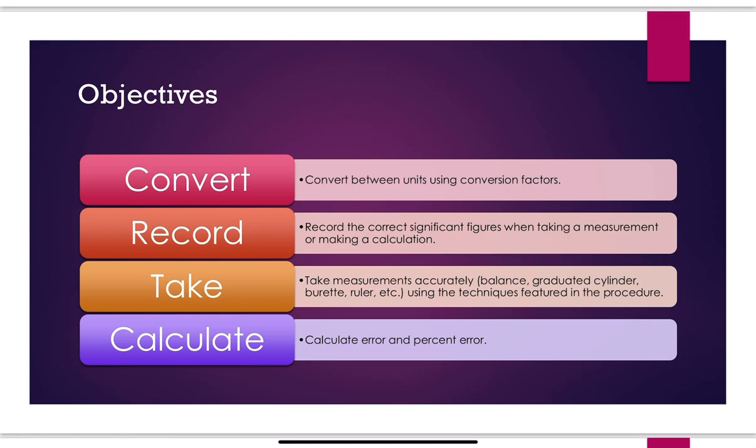We've talked about conversion factors in class and now we're going to start applying those. You're going to record measurements with the correct number of significant figures, and don't forget units. You need to understand how to use the correct sig figs when completing calculations as well.